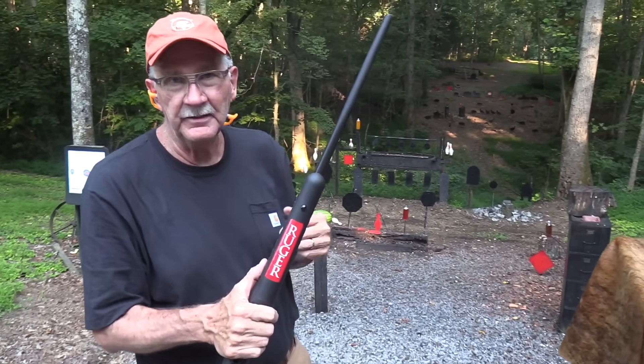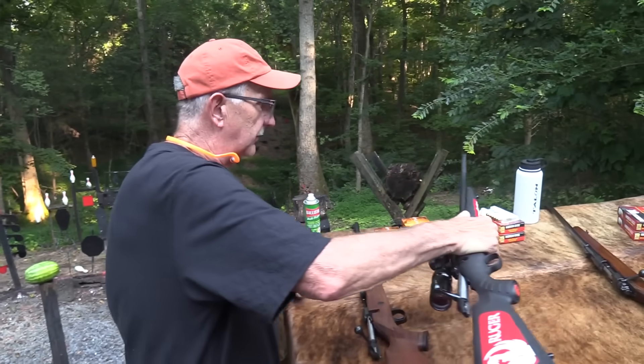If you've ever had a Ruger American, or you know anybody who has one, they tend to work, don't they? Good shooters.